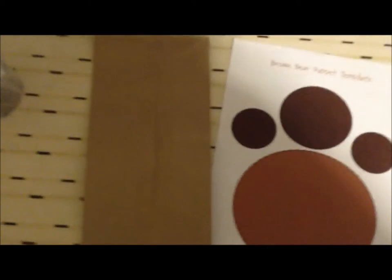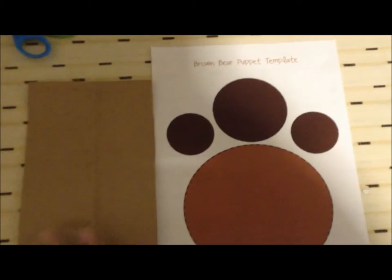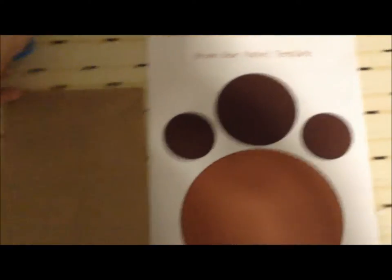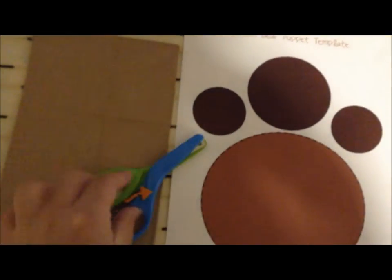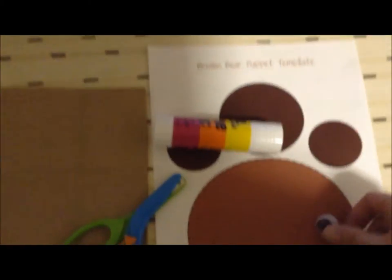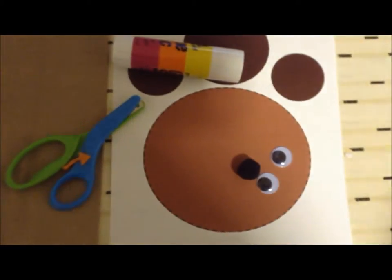So what you will need is a brown paper bag, the Brown Bear puppet template which you can download from the link in the blog post, a pair of scissors, some glue, two googly eyes — I chose some big googly eyes — and a pom-pom.